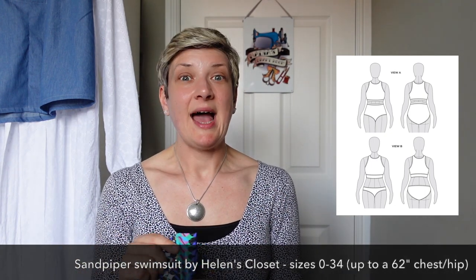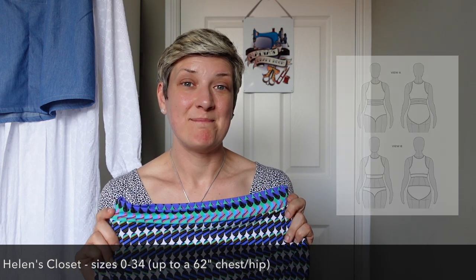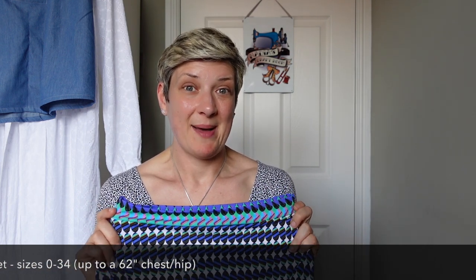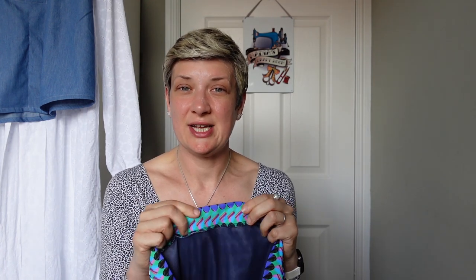I said at the end of the last one that the first was just a practice, and I showed you the material I was going to make two more sets out of. I've enjoyed sewing my own swimwear, but it isn't entirely without its challenges. The main challenge was getting the waistband small enough to be the right size around my waist but also so I could pull them up over my hips.